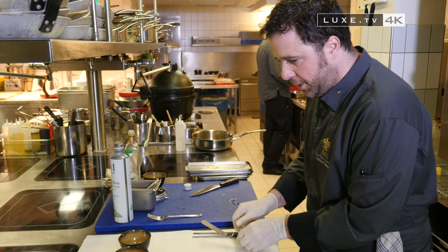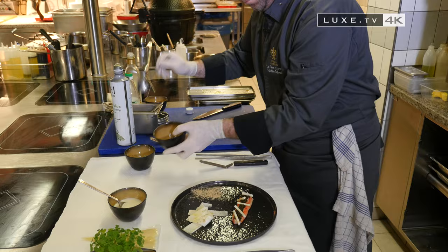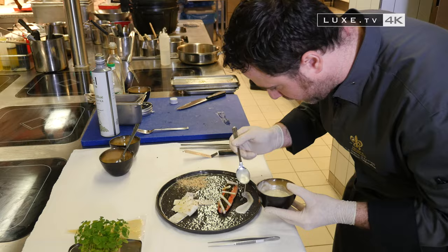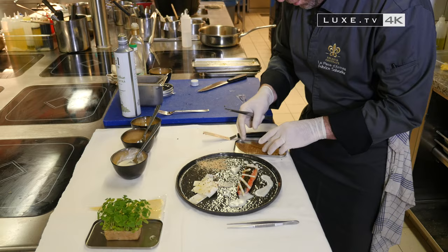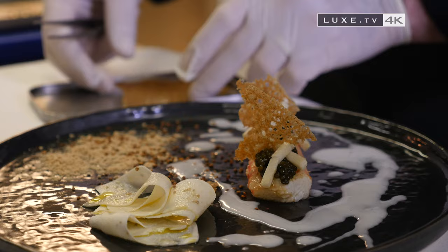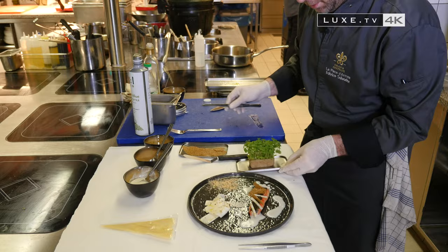To bring a bit of acidity, we add baobab powder on the side, and a bit of crunch on the plate with the buckwheat sourdough. I finish with the vinaigrette, lightly placing it around. We add the little buckwheat croutons that will add a bit of crunch to the dish. To bring a bit of freshness, we have atzina cress — you can also use chervil, for example.